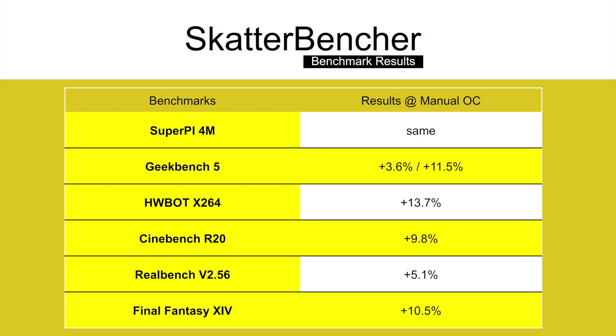We reran the benchmarks and checked the performance increase compared to default operation. The SuperPi 4M score didn't really change that much, but we see larger gains across the benchmark set, peaking at plus 11.5% in Geekbench 5 Multi and also a 10% increase in Final Fantasy XIV. Looking at the percentage gains after overclocking, we kind of have to come to the conclusion that overclocking the Core i9-10900K isn't really all that beneficial.